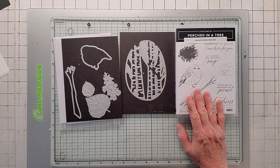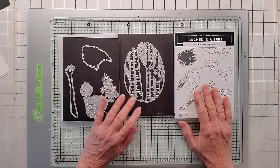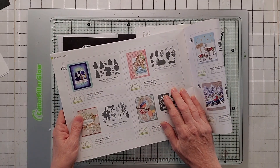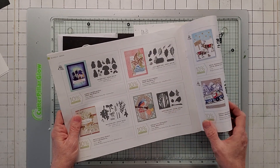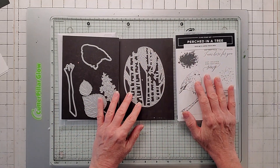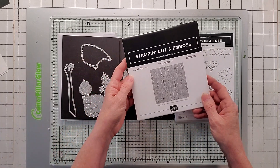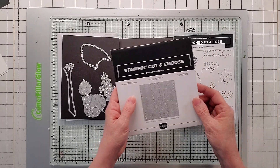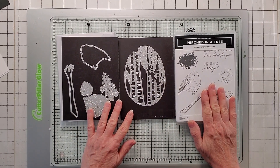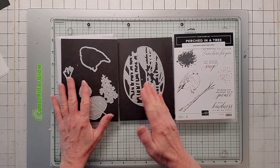So here is 'Perched in a Tree' and it coordinates with Aspen Trees. I had no intention of getting this set because it's like another bird, but it's in the new mini catalog through the end of December. What happened is Saleabration Stampin' Up! ran out of products, so they offered other things like the metallic paper, and also the embossing folder Timber, which was great. I didn't have the 3D Timber folder, and they gave away Aspen Trees, which coordinates with Perched in a Tree.